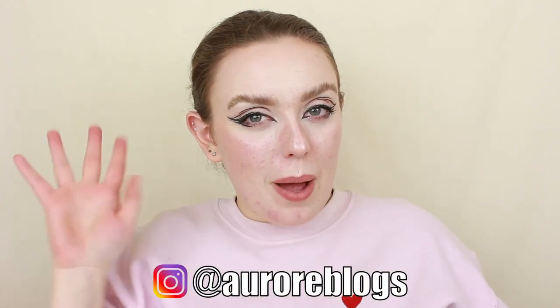If you enjoyed this video, please give it a big thumbs up, leave me a comment and let me know what you thought. If you haven't already, please hit the subscribe button as well as the notification bell so you don't miss out on any of my future videos. I'll see you all on the next one — bye guys!